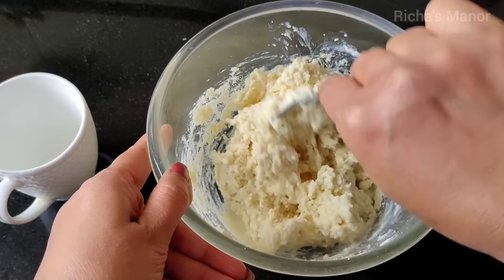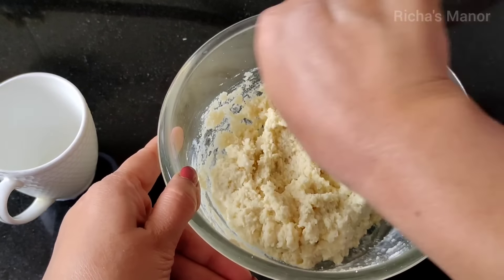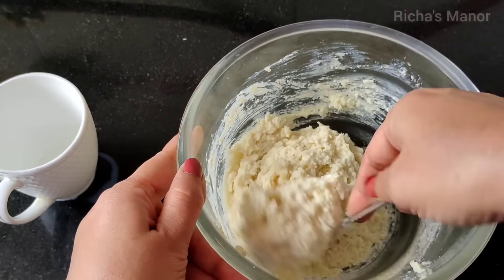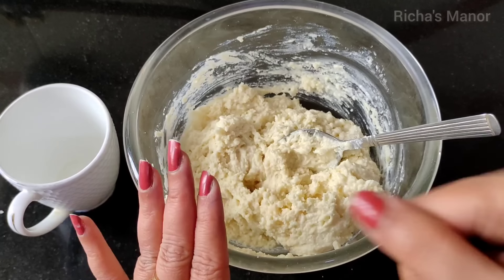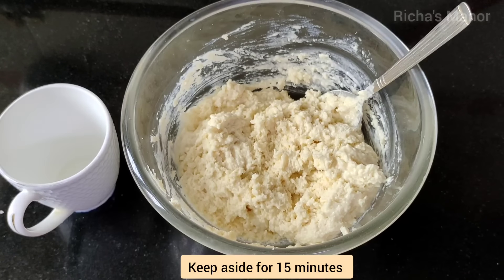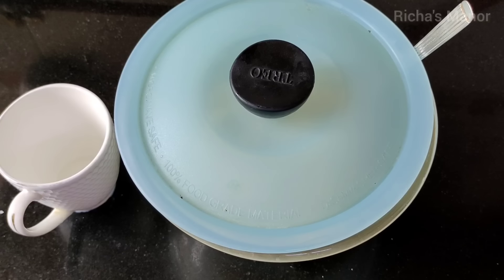After mixing it, you will see the dough looks very wet. You might wonder how to make balls from it. As written on the packet, start shaping it and we have to keep it to rest for 15 minutes.